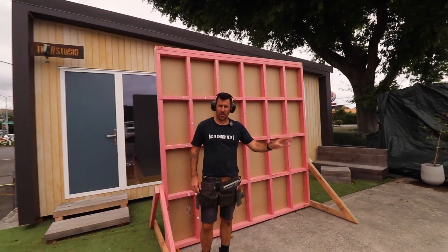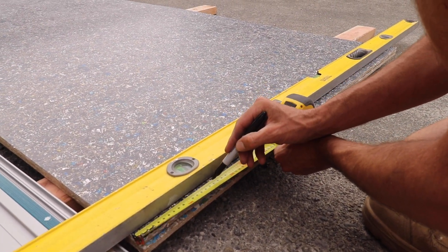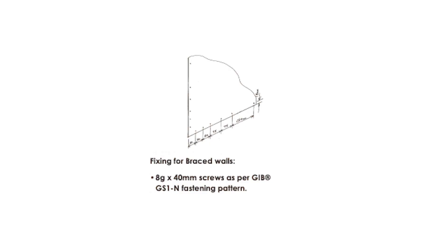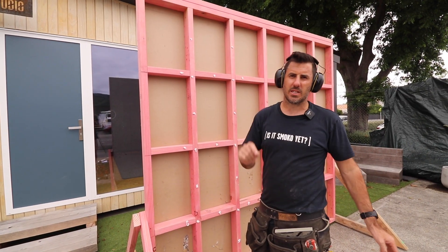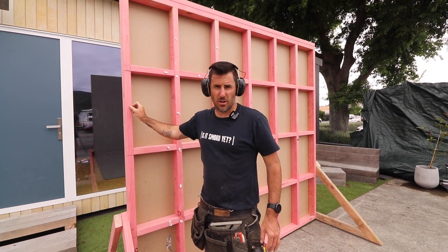We like to mark our board out on the ground before we install it. On a non-braced wall you glue it and you can panel pin it, and on a braced wall you will need to use a nail gun or you can screw it off. You also need to make sure that the bottom of the board is 6 to 10 mils off the floor using packers, and the board needs to be a minimum of 18 mils on a stud.